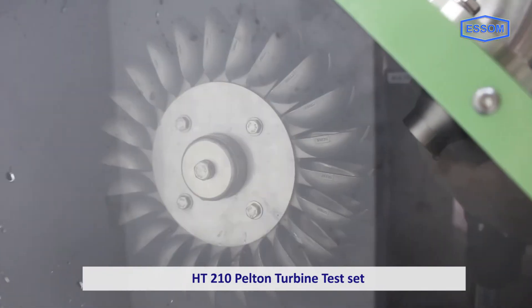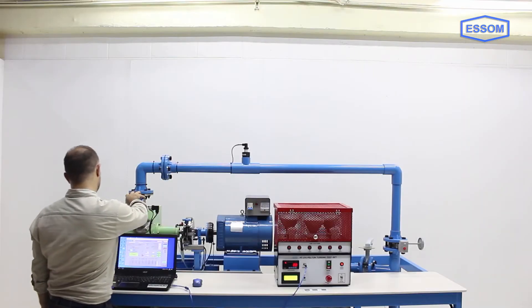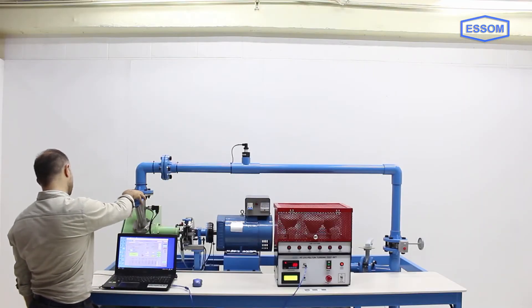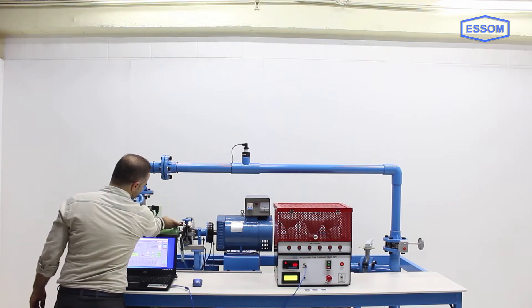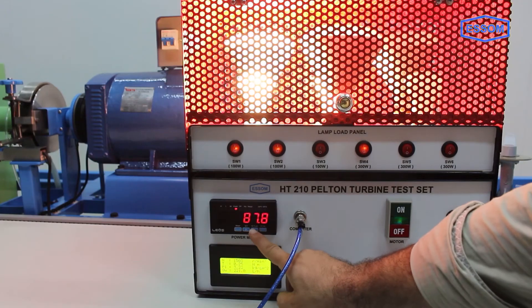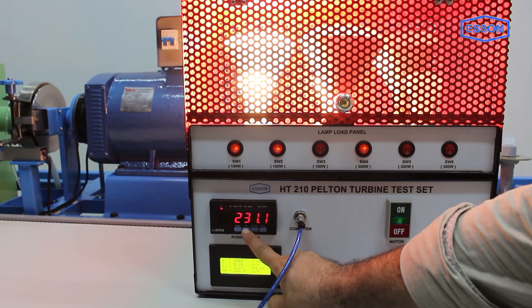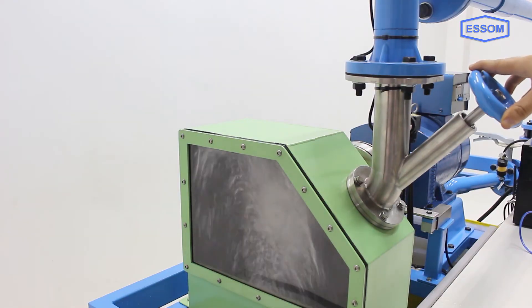The SM HT 210 Pelton turbine test set is designed for studying Pelton turbine characteristics under various flow rates and heads. The unit consists of a storage tank, a pump, a turbine, a dynamometer, a generator, and measuring instruments. The adjustable nozzle directs a water jet to the runner buckets.